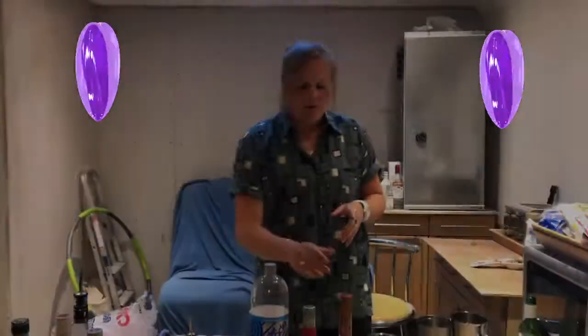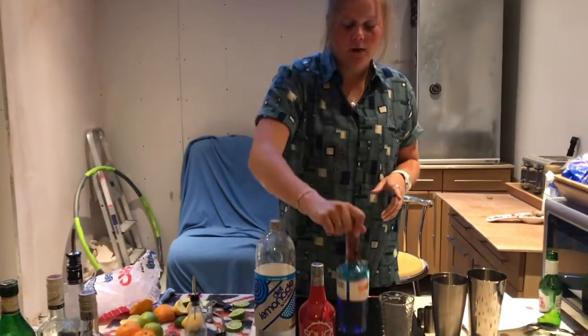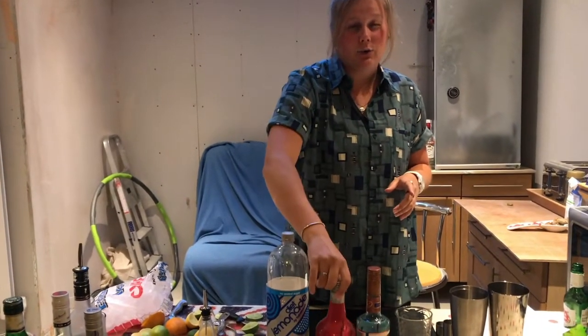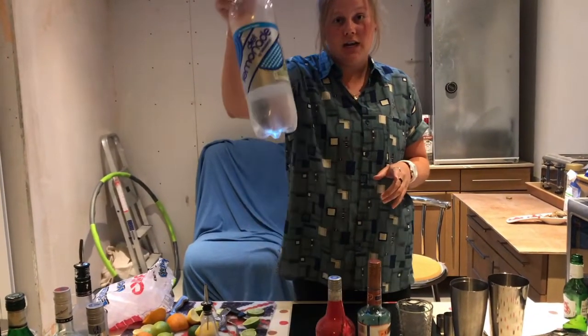Hi everyone, it's Jen, welcome back to another cocktail video. It's going to be really quick today. I'm going to be teaching you guys how to make the purple rain cocktail. So first you're going to need blue curaçao, cherry sours or cherry liqueur — you can use grenadine if you want — and lemonade. You're going to need ice and a tall glass like this.